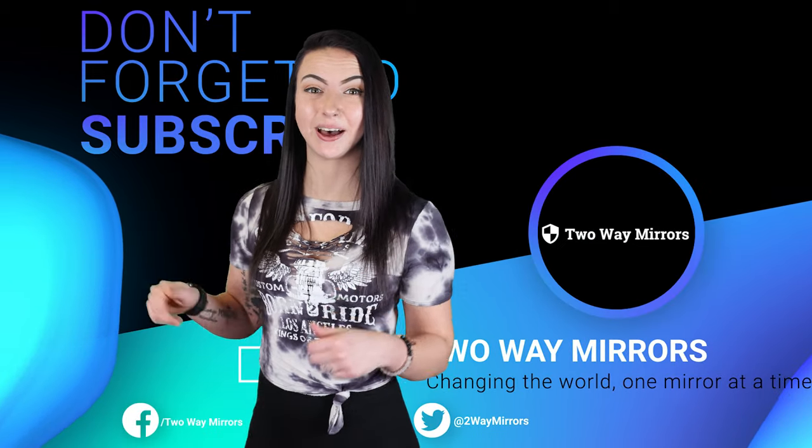Until next time, I'm Jessica and I'll be seeing you in my next video. Bye.